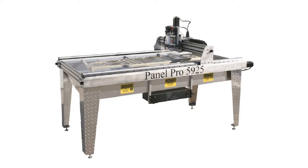The current model 5925 has the capability of cutting materials 59 inches long and 25 inches wide.